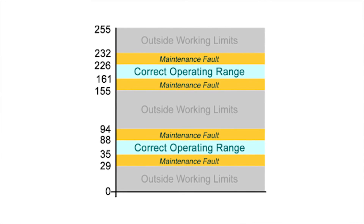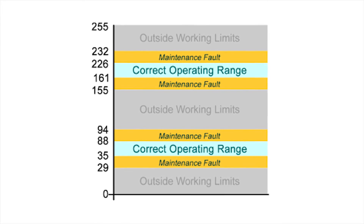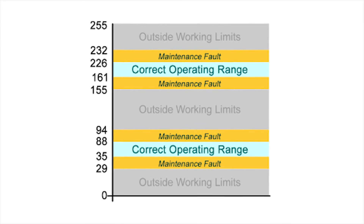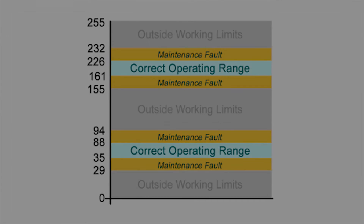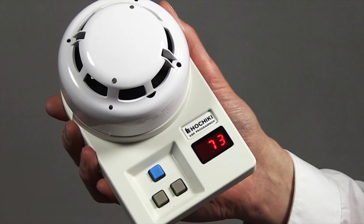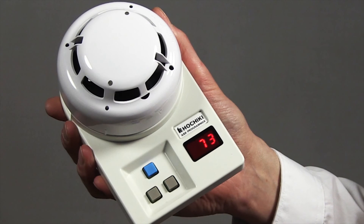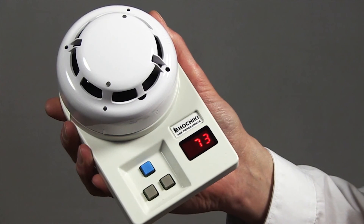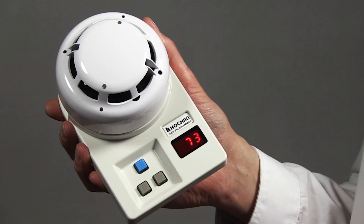This table specifies the normal analogue level limits for each device. It is important to note that ESP devices feature drift compensation, so your device is unlikely to be out of normal range unless it is situated in a particularly dirty environment. If however the analogue value reading does not fall within the normal limits you may need to clean or replace the device. Please note that the limits are also shown on the label on the reverse of the sensor.